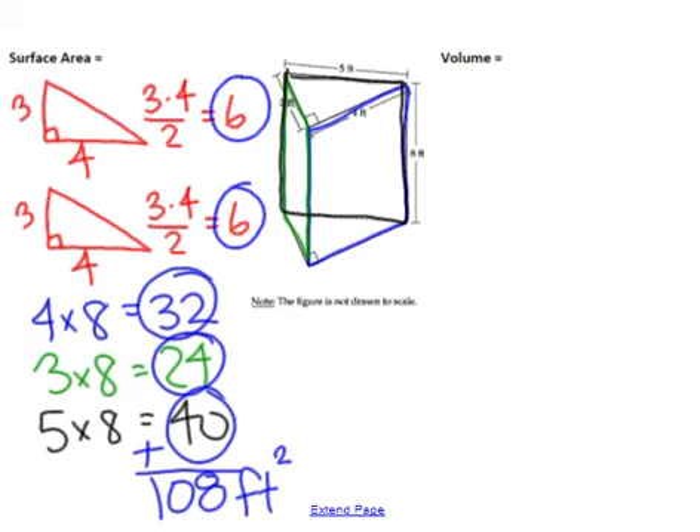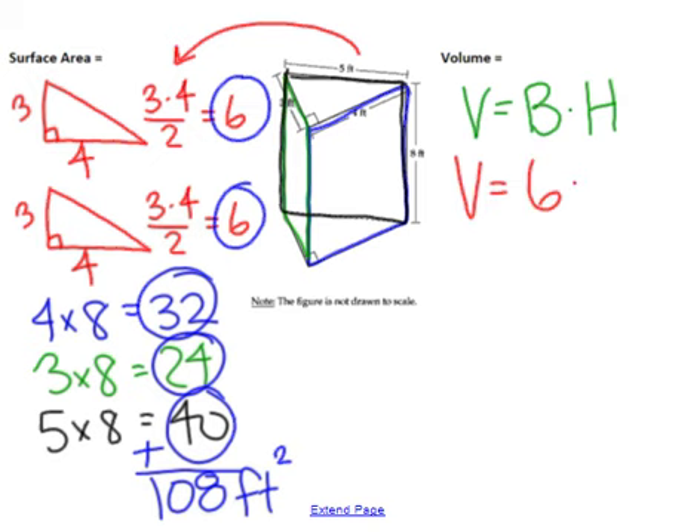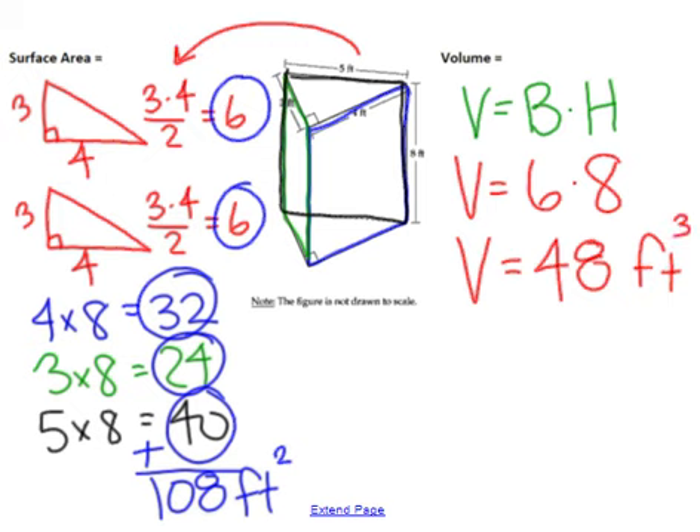Volume is going to be a little bit more straightforward — we're still going to do area of the base times the height. Right over here we already did area of the base, so volume is 6 times the height of 8, which means volume is 48 feet cubed.